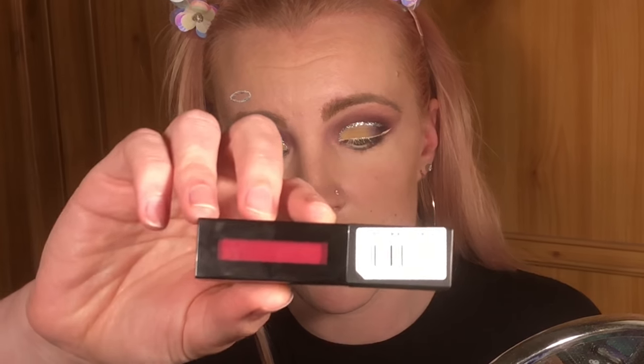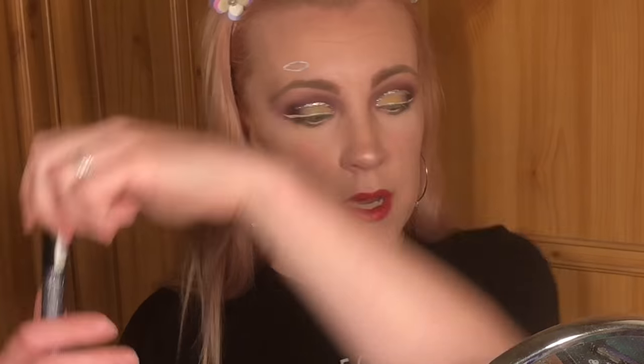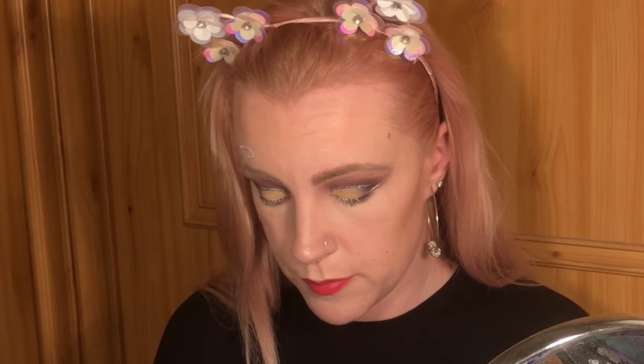Now let's do some lipstick. I'm going to be using the Revolution Pro Supreme Matte Lip Pigment in the shade 'ardent'. I'm also going to put some of this liner just under my bottom lashes.